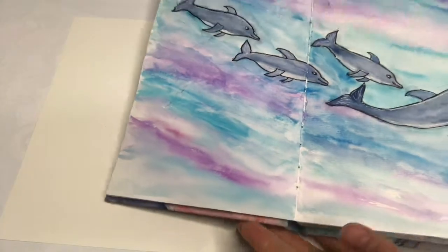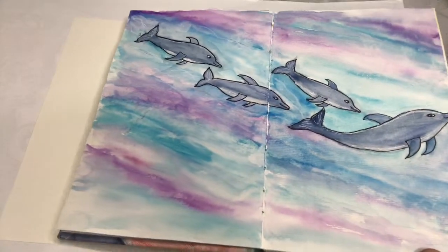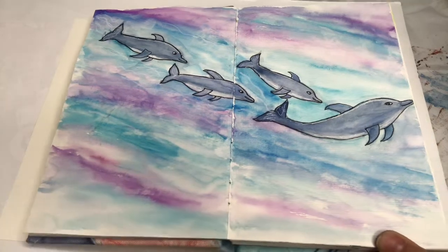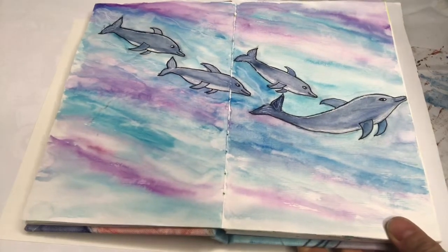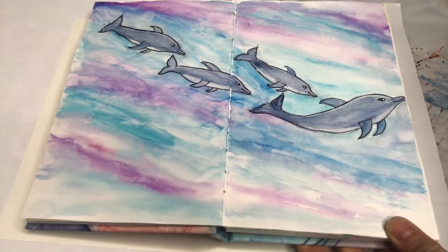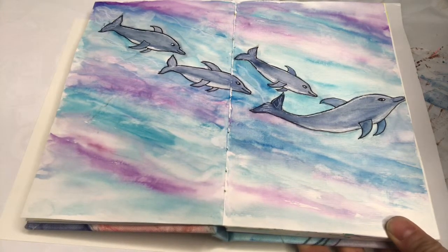I'm going to show you how to make a dolphin painting. I did one in my journal and lots of people loved it when I posted it on Instagram. It was just one of those things I was drawn to do, so I'm gonna show you how to do one today.